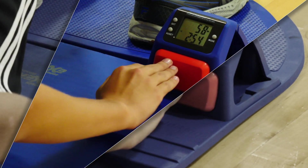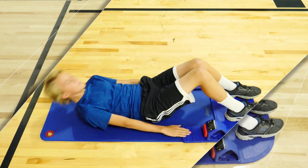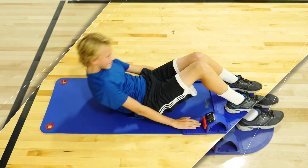Performing National Assessment Curl-Up Tests are simple. Measure abdominal strength and endurance with Gopher's Rep Edition Curl-Up Tester.